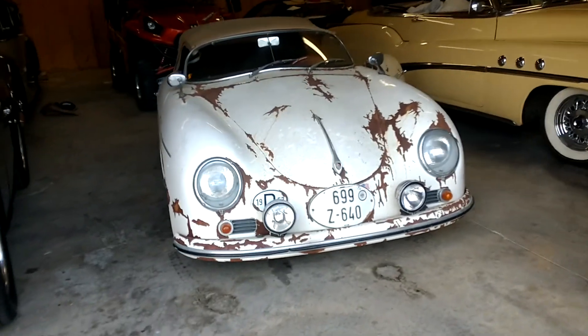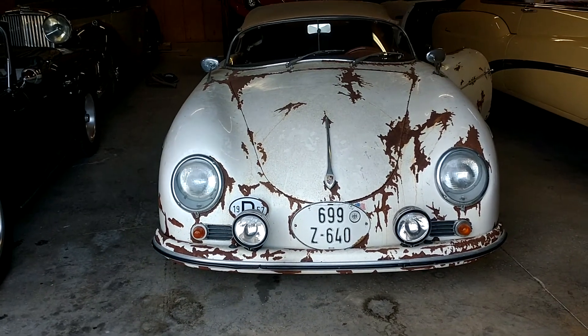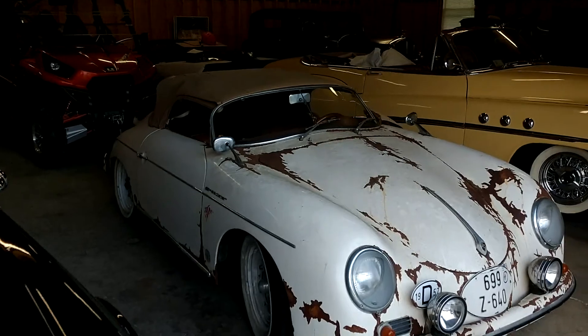Welcome to another exciting cold start video from Driven Man Motors. This is the 1957 Porsche Speedster patina replica.